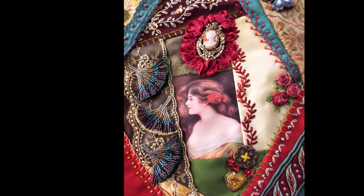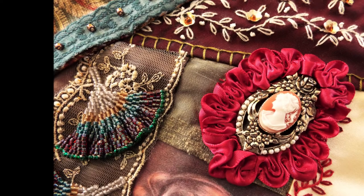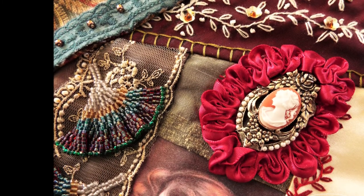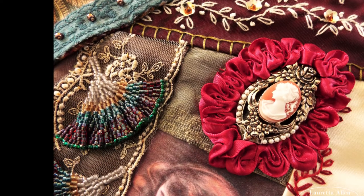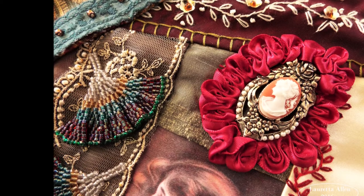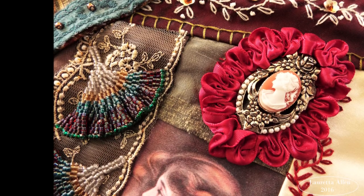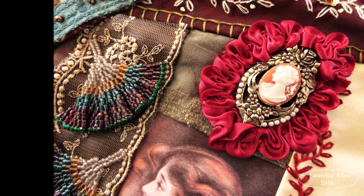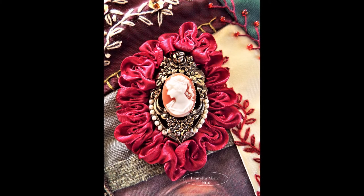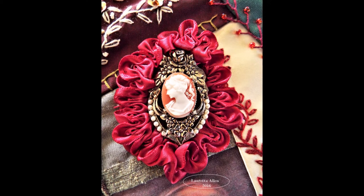This pillow was made for a friend of mine who has kind of a warm golden-red color scheme to her living room. She gifted me with that cameo and wanted to know if I could do something with it, and I thought, sure. So I just put rooster ribbon around it and stuck it on this pillow. Those beaded leaves to the left are called ginkgo leaves — they came from a Diane Fitzgerald pattern using the brick stitch and delica beads.